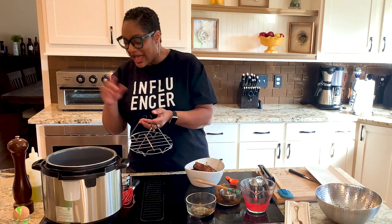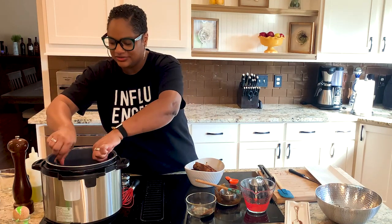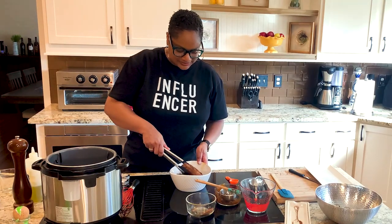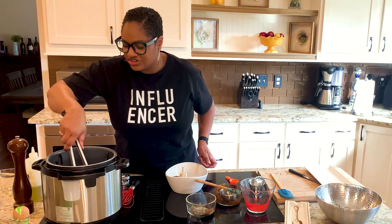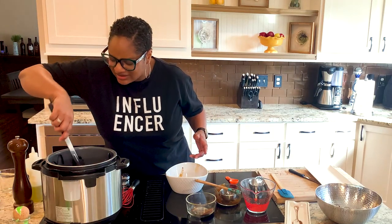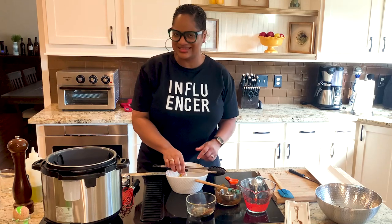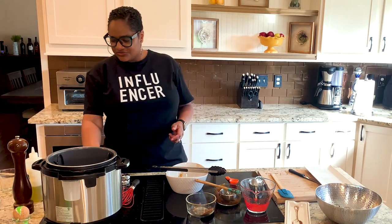This is so exciting. I'm going to turn off the sauté function. This is a trivet — I'm putting the trivet down with the handles up, and I'm going to add my meat back. I'm going to put this on pressure cook, or the time cook function, whichever you call it or however your machine does it, for 40 minutes. There's about a pound and a half or two pounds of meat here, and we're going to go ahead and cook this for 40 minutes, then we'll be back.